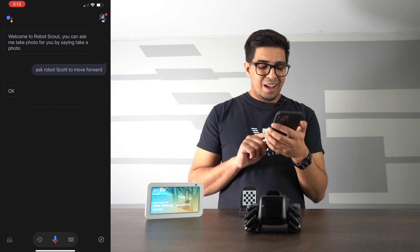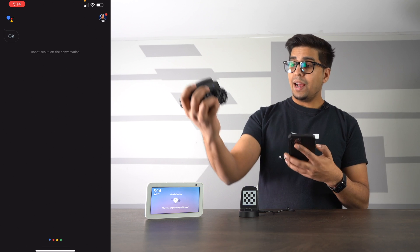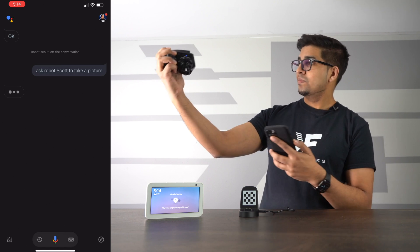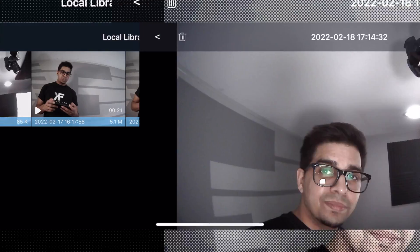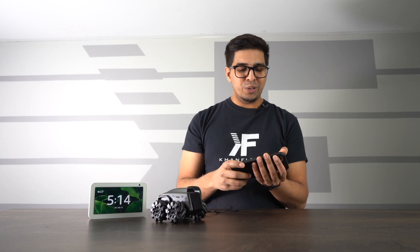I can even have it take a picture. Let's try that — ask Robot Scout to take a picture. If I click Local Library, I can see the picture it just took. That's actually really cool what you can do with it. The fact that you can control it and do a lot of different variations of maneuvers is a lot of fun, and it gives you a good idea of what it's all about.